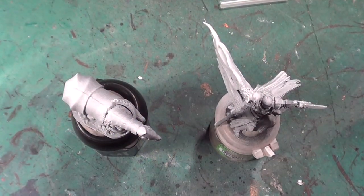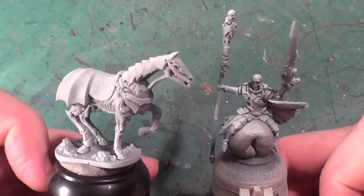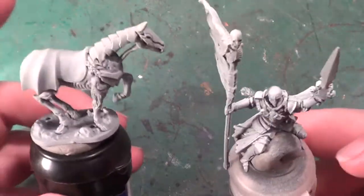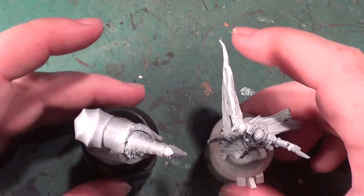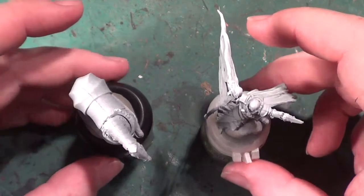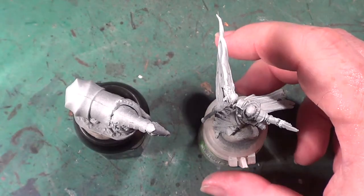Hello, welcome back to The Spider's Web. As you can see we have these two models in front of us — well, it's one model, that's the rider for that horse. I have been asked by Matt Ferrari if I could do a little series on painting the Revenant Cavalry in the same colours that Mantic do.